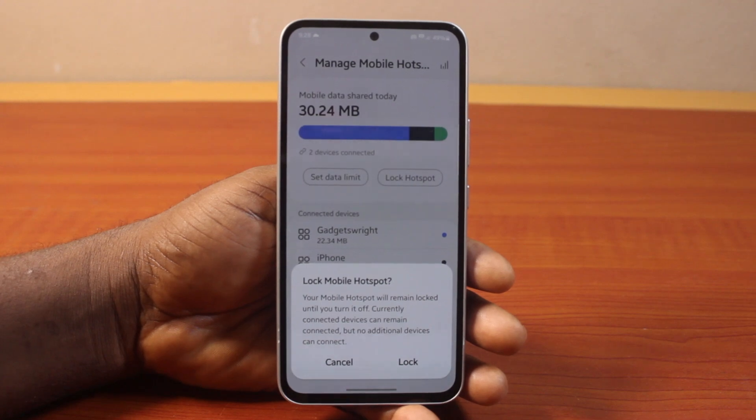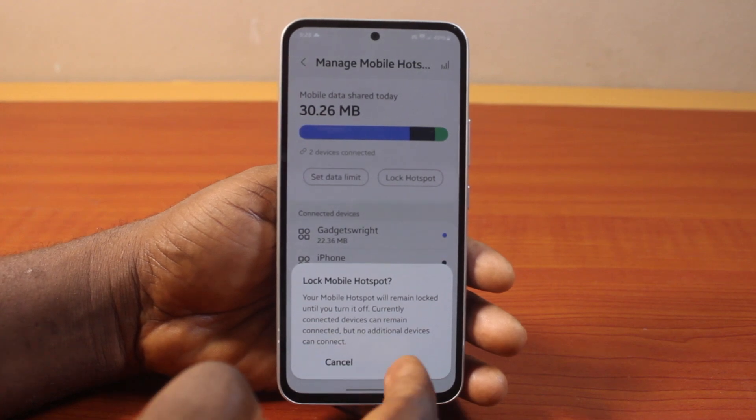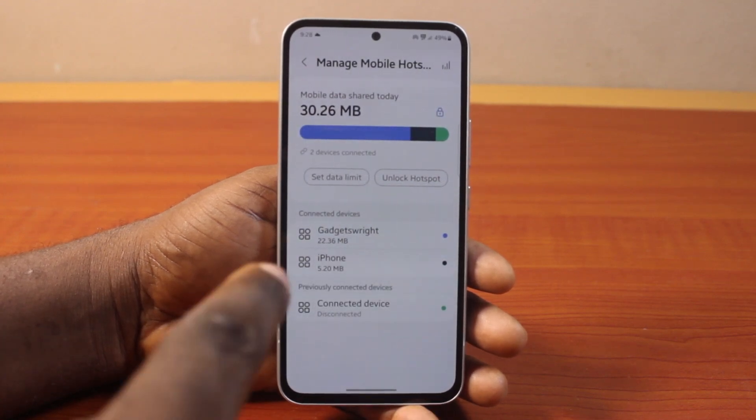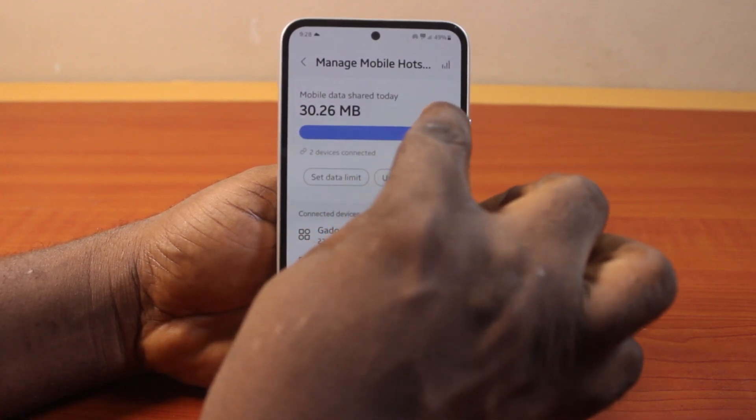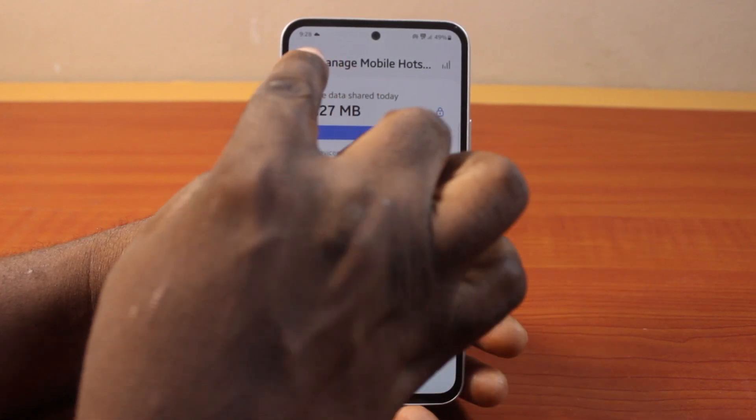Once you tap Lock Hotspot, your mobile hotspot will remain locked until you turn it off. Currently connected devices can remain connected, but no additional device can connect to your hotspot. Go ahead and click Lock, and once you tap the lock button you will see it is now locked.